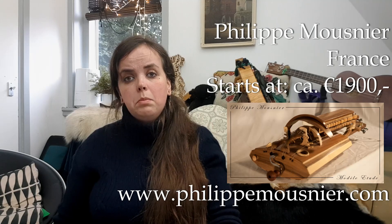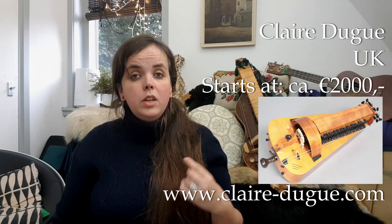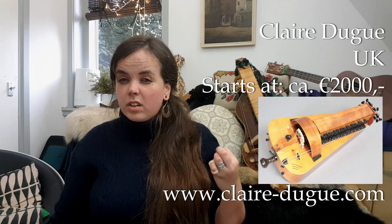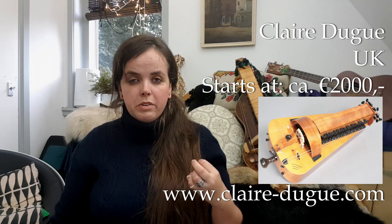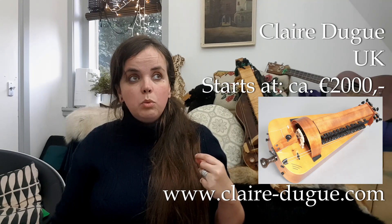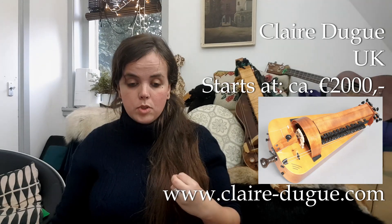Claire Dugue is an award-winning French luthier who works in the UK. Beautiful, big, mighty, dark-sounding instruments — the sound kind of reminds me of an organ, it is very cool. She makes a beautiful student instrument called the Premier Pas, and that one retails at about 2000 euros.